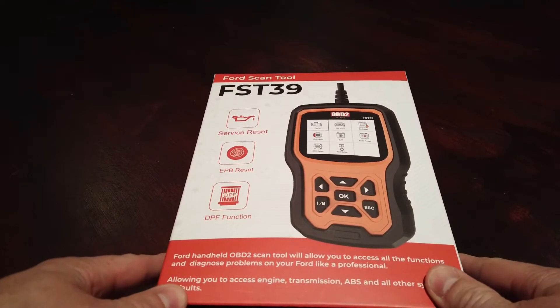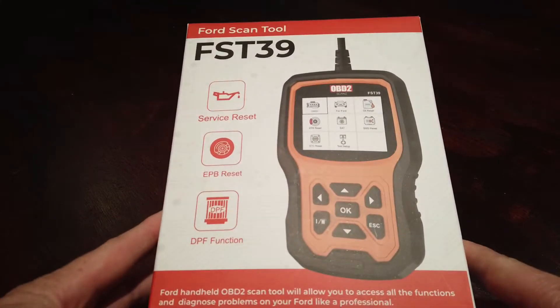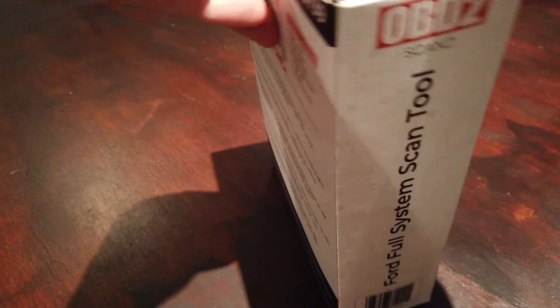This is the OBD scan tool — a Ford scan tool, the FST39. It's a full system scan tool for Ford vehicles, covering basically from 1999 to today's models.